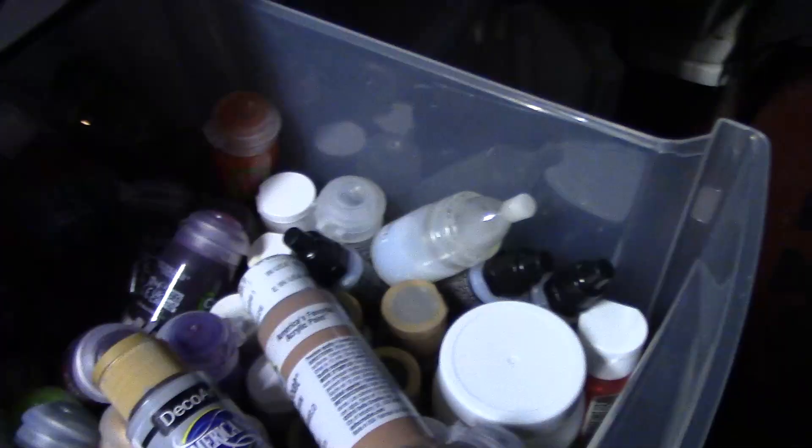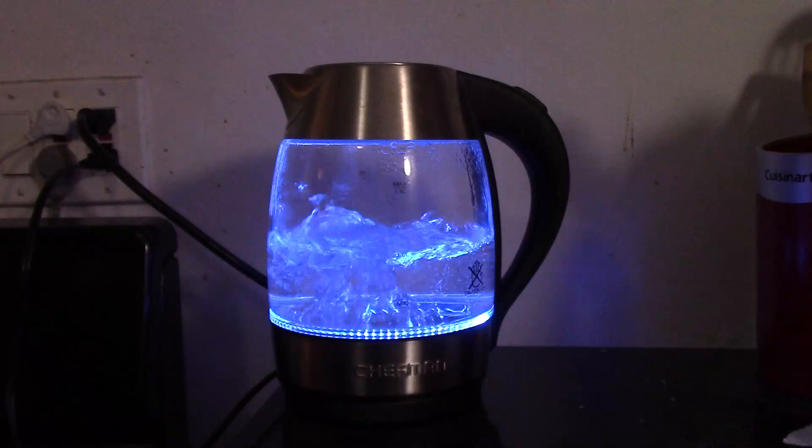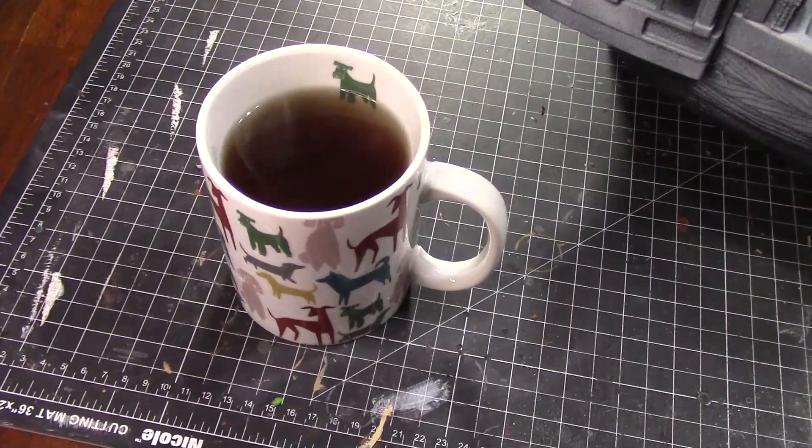I'm going to make it easy. That's getting painted. Got my tea, got my workspace. That's good. Right to it.